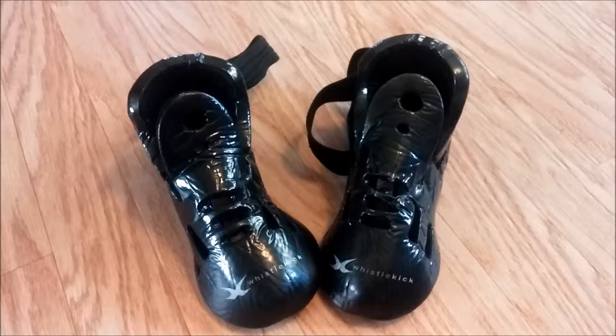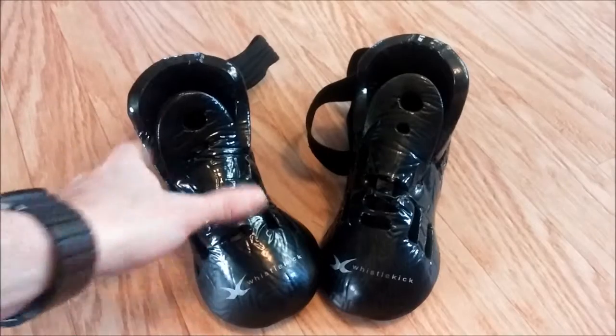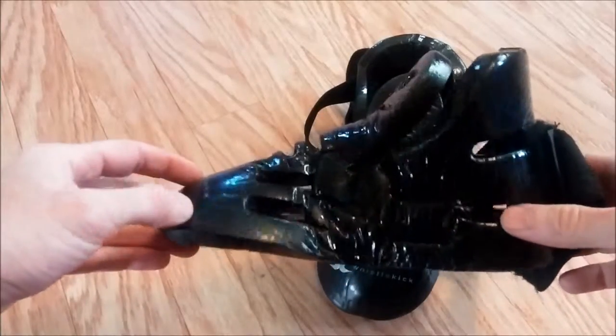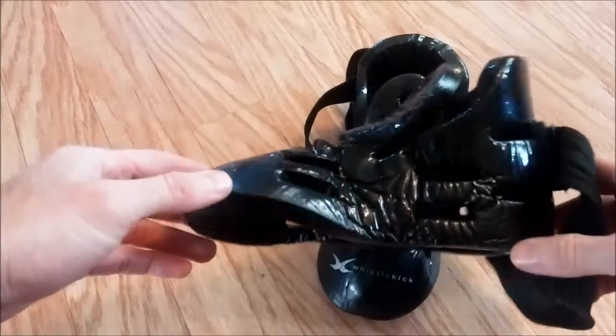Hey, what's going on everybody, it's Jeremy from Whistlekick, back with another demonstration of the quality and durability of Whistlekick products. These boots were in use by an eight-year-old for close to two years — somewhere around 18 to 19 months — and I just want to show you how they've held up.